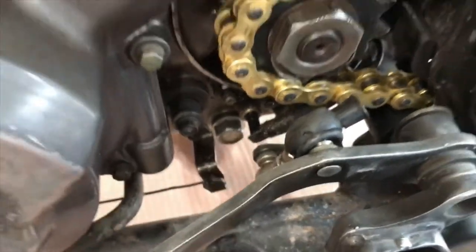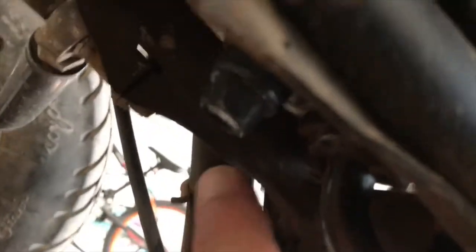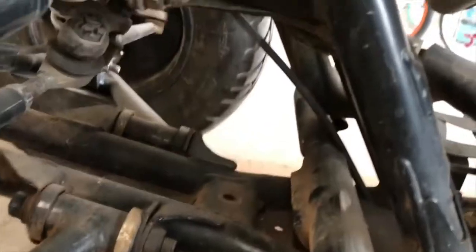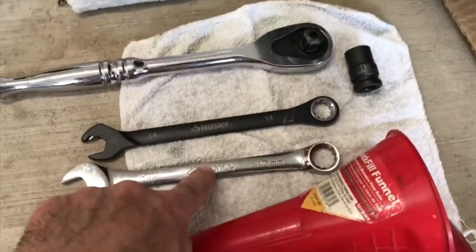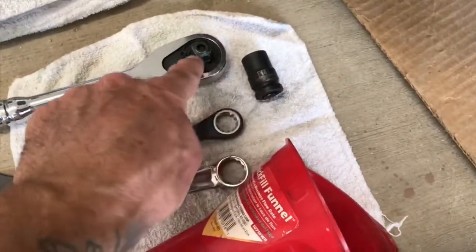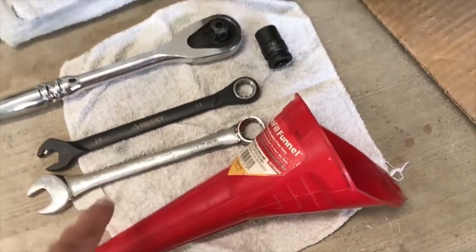We have two different drains. One is down here — that's a 17 millimeter. The other one is on the bottom of the oil reservoir down under here — 14 millimeter. This is going to be tricky because you've got the frame right there, so we're going to use a funnel. We've got a 17 millimeter, 14 millimeter ratchet socket, and two box wrenches — that's all we need for that part.